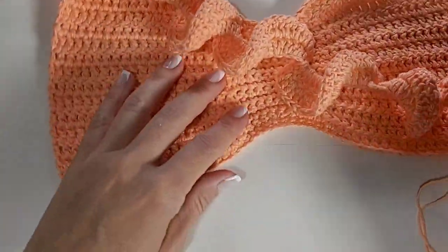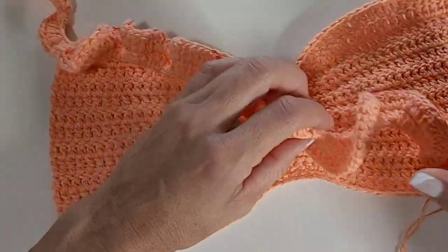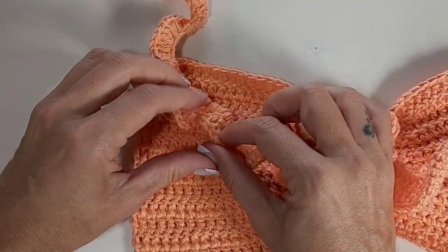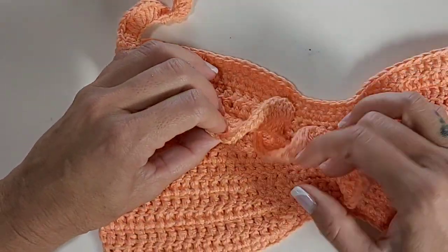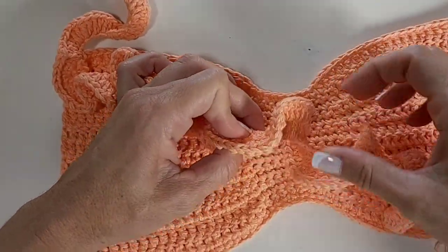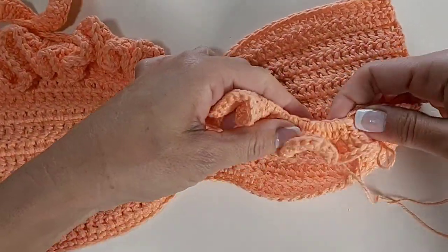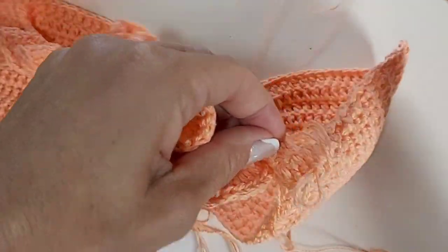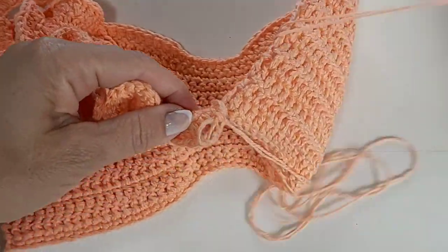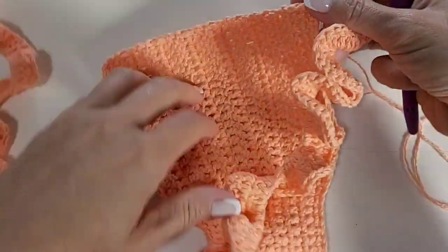Eu voltei — olha só como fica essa parte do babado. Vocês vão perceber que quando a gente terminar ele está todo enroladinho. Você pode deixar assim ou pode vir ajeitando para seguir esse formatinho, deixando essa partezinha toda viradinha para cima — é uma sugestão. Você pode deixar torcidinho também, que fica uma graça, e não vai influenciar na hora de terminar. Depois que a gente desvirar tudo, pode ser que você precise passar o seu novelo para cá para desfazer o enrolado — só passa ele para cá e ajeita bem essa parte.